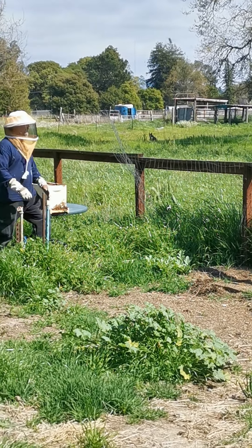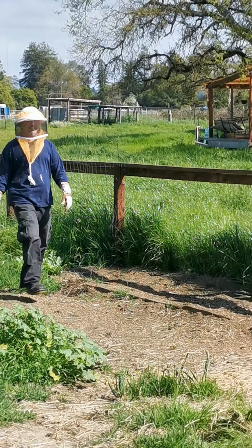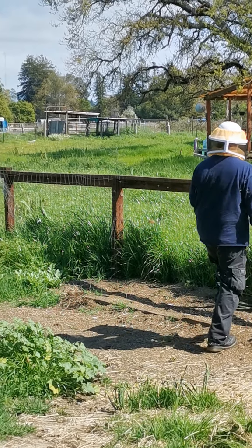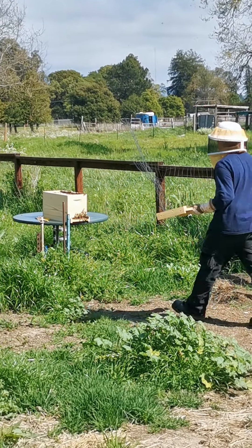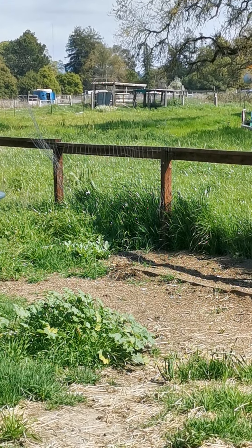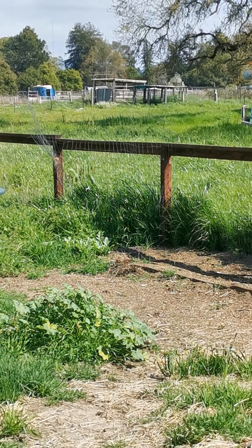Get the lid — take the lid off. I would say so you don't squish any of them, try to maybe sweep the edge. Sweep the edge. Maybe like put one edge down and then sweep the other edge.